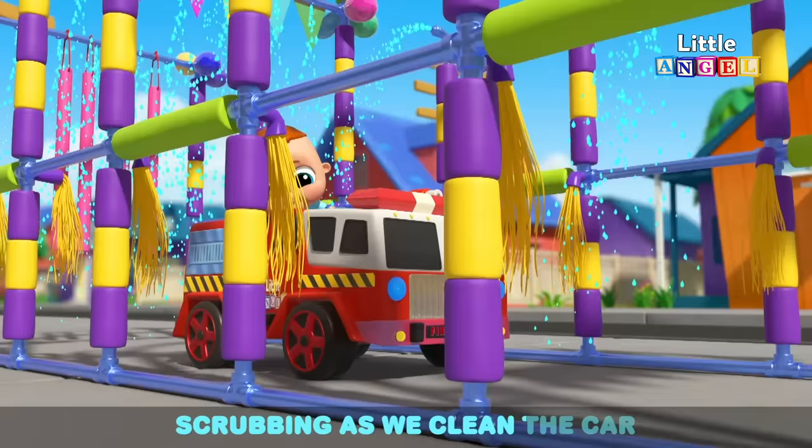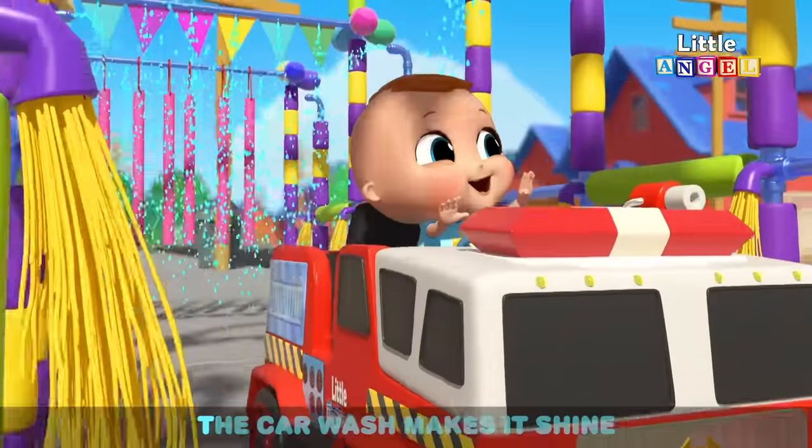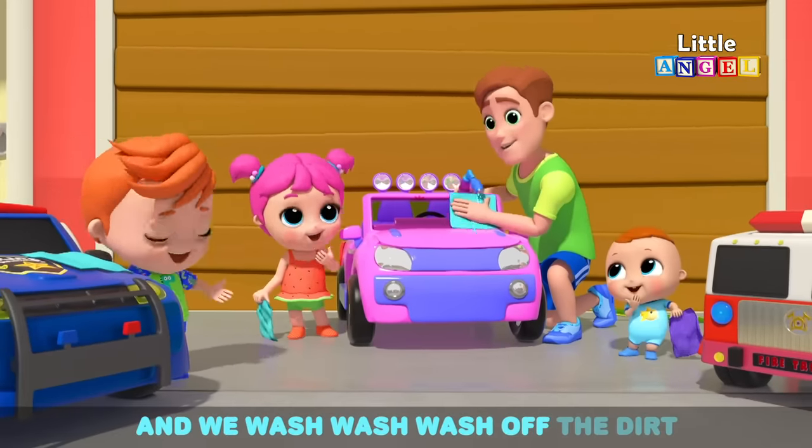Scrubbing as we clean the car to keep it looking fine. Wash and rinse and then we dry, the car wash makes it shine. First we need to clean the windshield. We sprinkle a little water and we wash, wash, wash off the dirt.